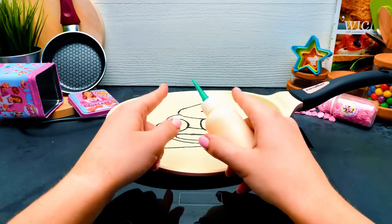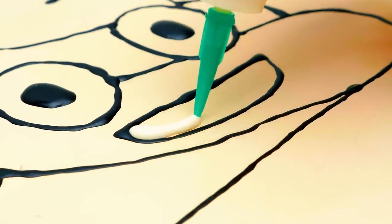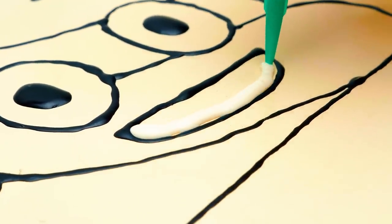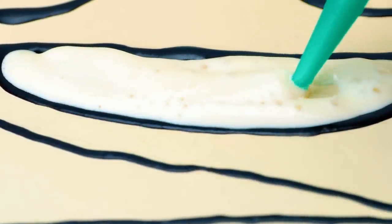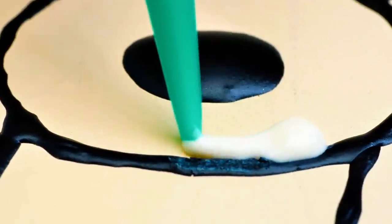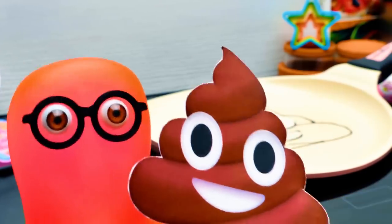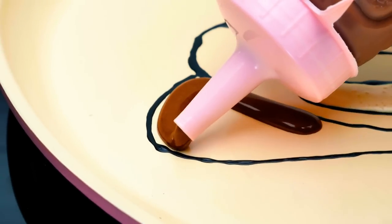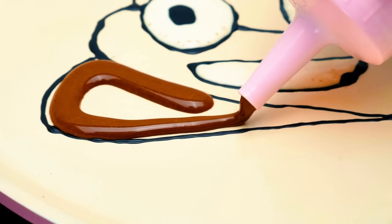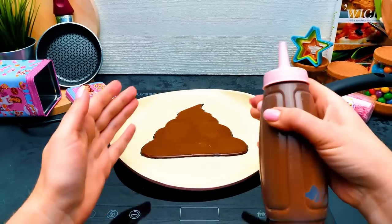The best part is that you really can choose any shape and use any colors. All you need is to figure out the main principle. First, draw all the details that would be on the front part of your pancake. Then, thoroughly work on all the outlines. And afterward, fill in the whole batter drawing. Just let me finish with the brown color, all the way through. All we need is just to wait a bit.